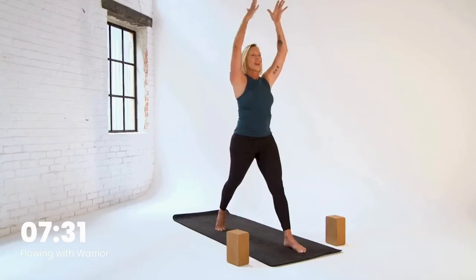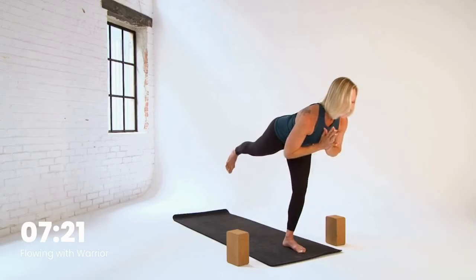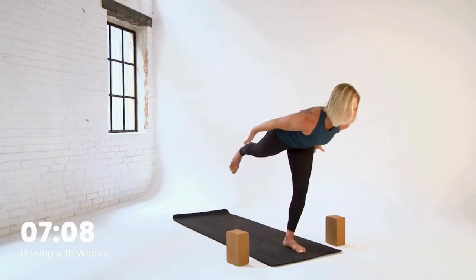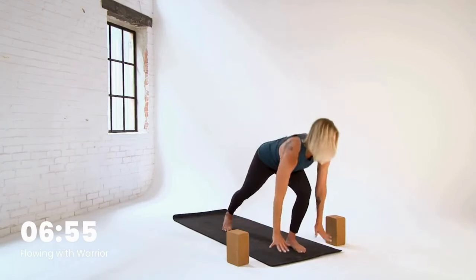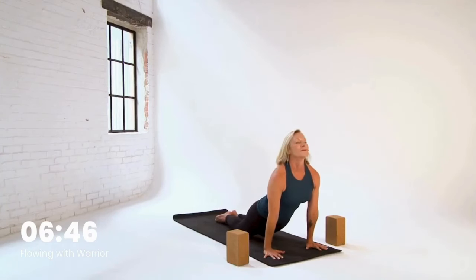Reach up high. Hands to prayer — we're building warrior three for that hold. So shift, lift the back leg. Get steady and strong. Check your right hip. Option for your energetic arms — reach. Courage. Courage to try things that might not work out, and being okay with that. Another breath in. Exhale, toes down. Inhale, reach. Exhale, hands to prayer and to the floor. Step to plank. Do you have another chaturanga in you? Otherwise you can go to child's pose. Up dog, down dog.